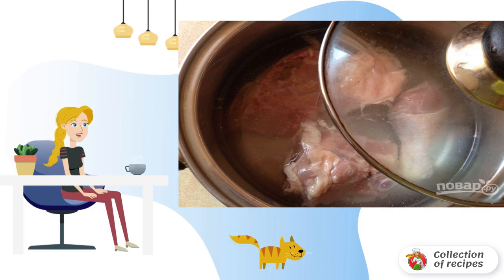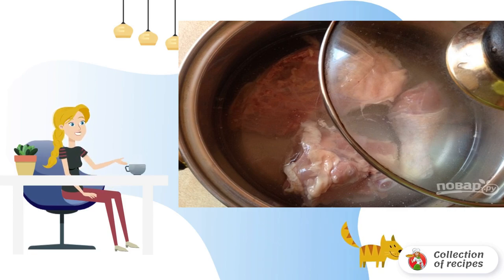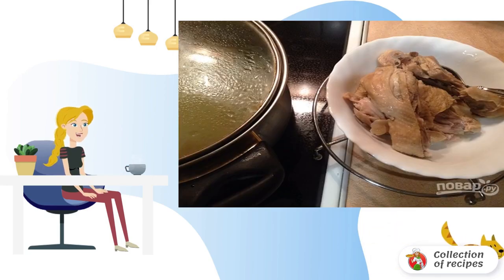First of all, we will cook the broth for borscht. This time we cook chicken, because it cooks quickly. Cut the chicken into pieces, pour water and cook until tender. When the chicken is cooked, we take it out of the pan and filter the broth.